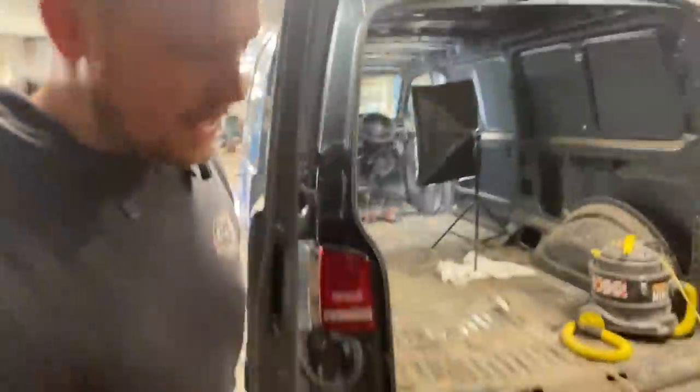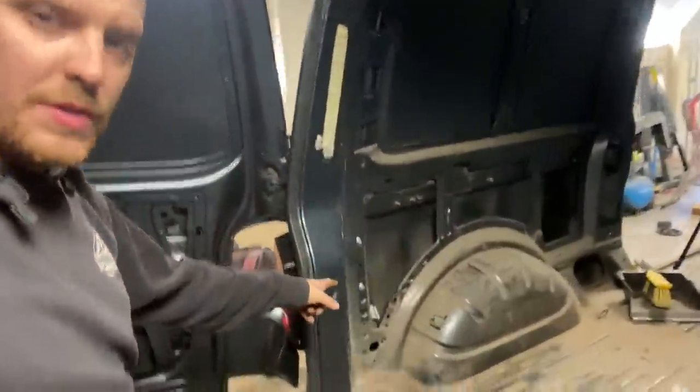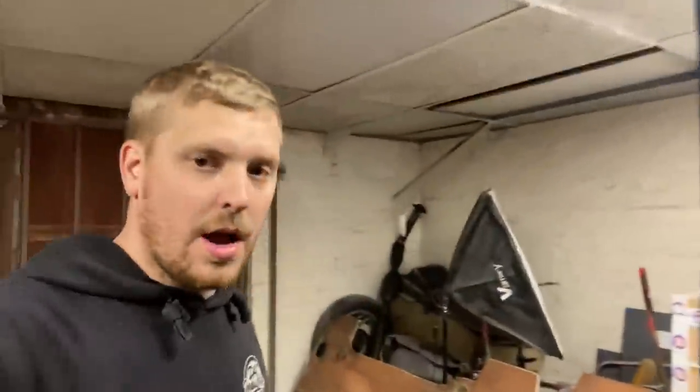The next thing we really need to do is get in and give it a real good clean out, get all the dust off because nothing's going to stick. We've got to clean the whole of the inside of the van and make sure it is clean and ready for us to start putting sound deadening in. But I've got to go now so that is all I'm going to get done today — we'll see you tomorrow and we'll get on with a bit more.